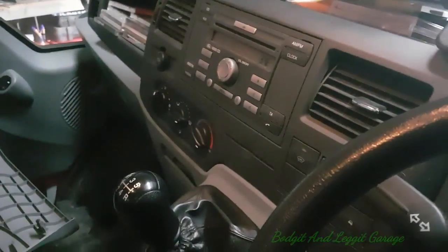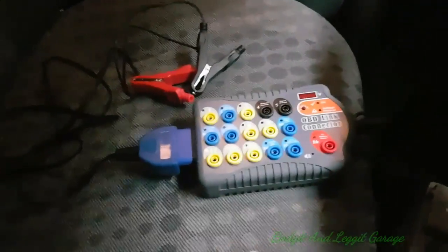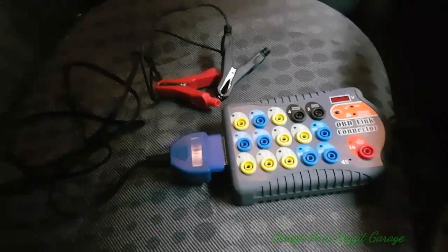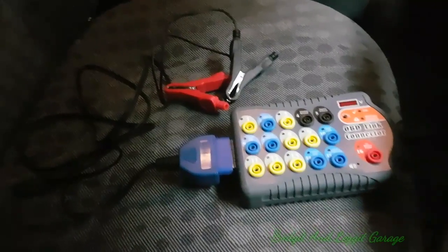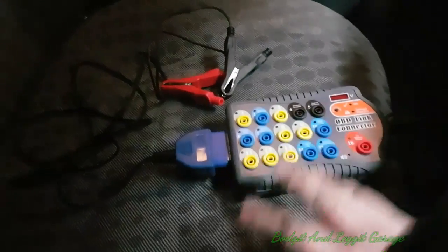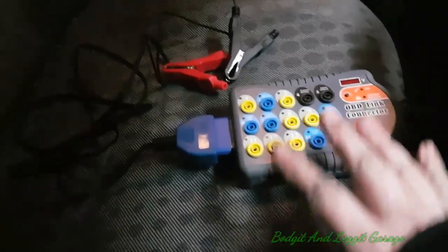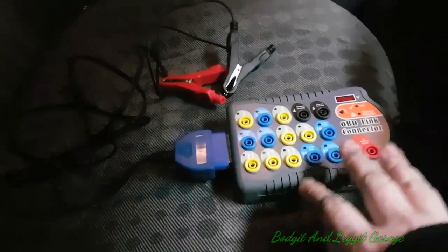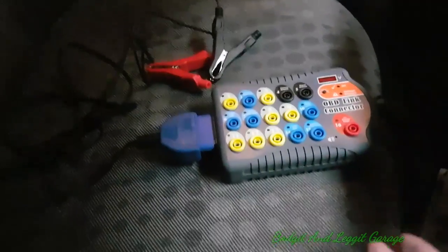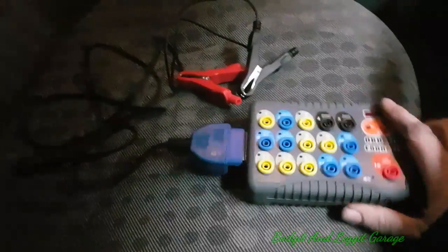I'm going to change the battery in this car and I don't want to lose the memory for the radio. Depending on your car, you might need to use a memory saver because you can lose all types of module codes and all sorts. Some cars might not start after you replace the battery because you've lost important codes. It is very, very important to know before you disconnect your battery what the protocol is for that particular car.